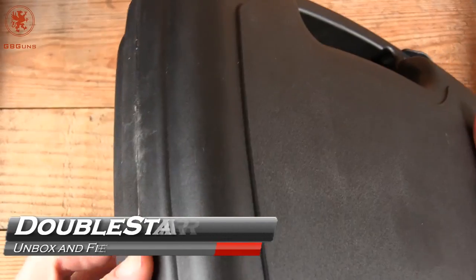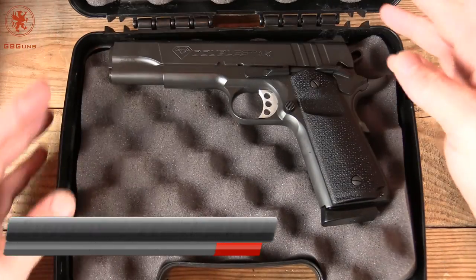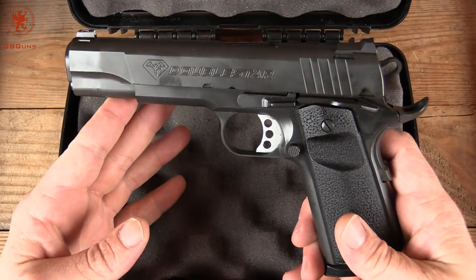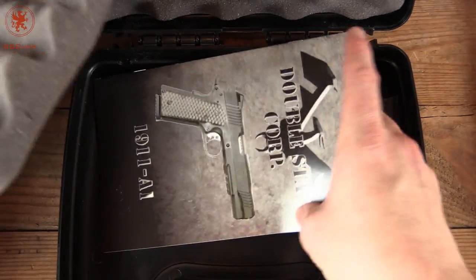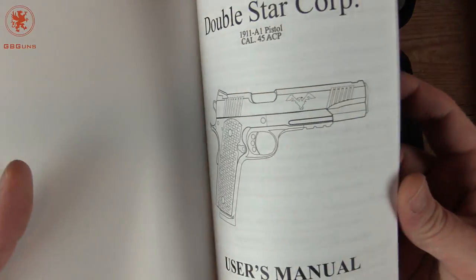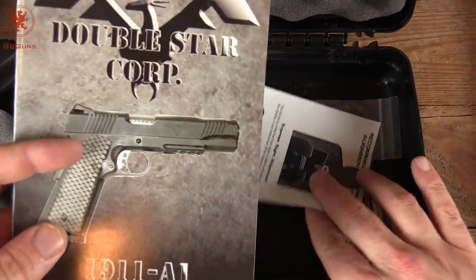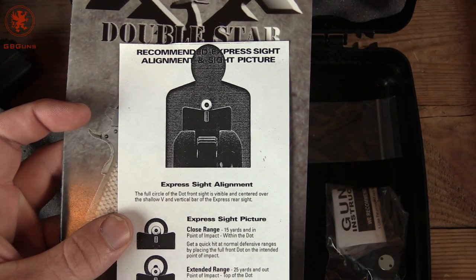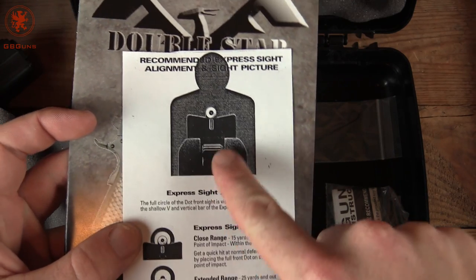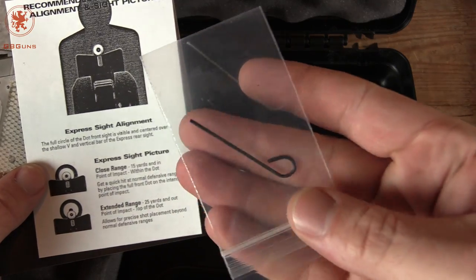It comes in a rather decent hard-sided case with holes for locking. Flip it open — this is the PhD. I've got a few degrees, but I don't have a PhD. I'll take this one. Let's see what all comes in this box. We have our paperwork for borrowing the gun, our manual — picture-free. They're probably assuming that if you're buying this, it's not your first 1911. These are not cheap guns. A little bit on using the Express Sights, which are a bit different. And we have a trigger lock. Not sure what these pins are for — I'll have to figure that out later.